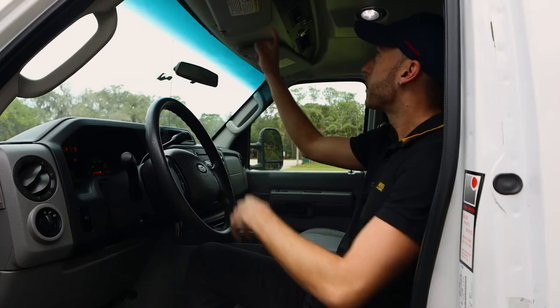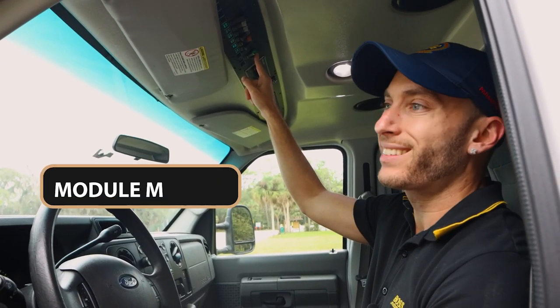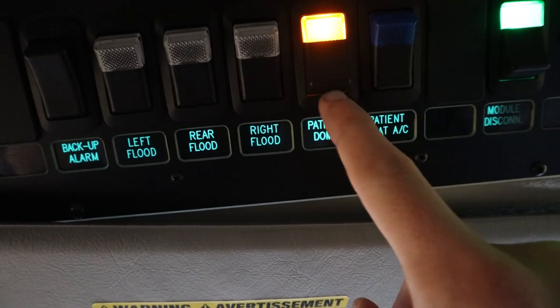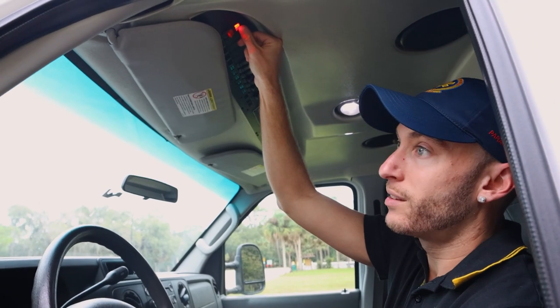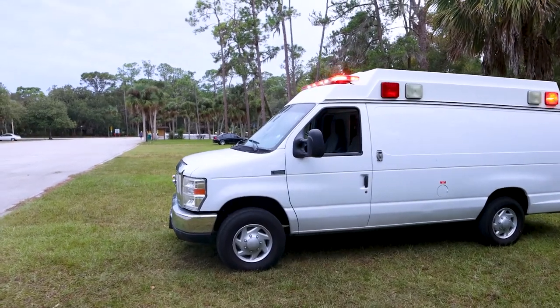So right up in here is called — there are many different names — I like to call it the module master. What this does is it controls all the different buttons: the siren, which is over here. These are the lights. So if I put this up, you can see now our lights are on. So now back to normal.